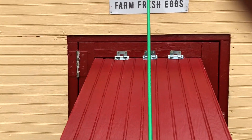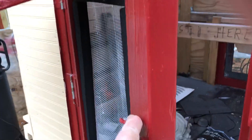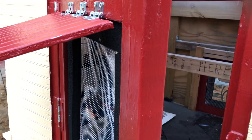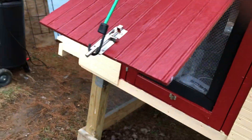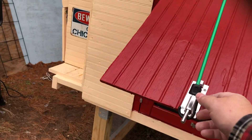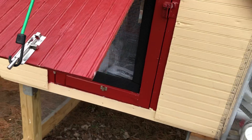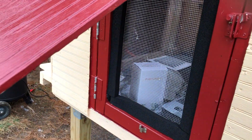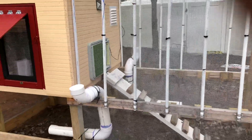The front door usually won't have that propped open when we use it, but propping it up allows ventilation while still keeping the chickens secure, as you can see. And that's all the features.